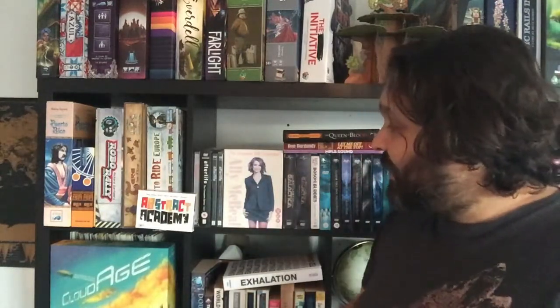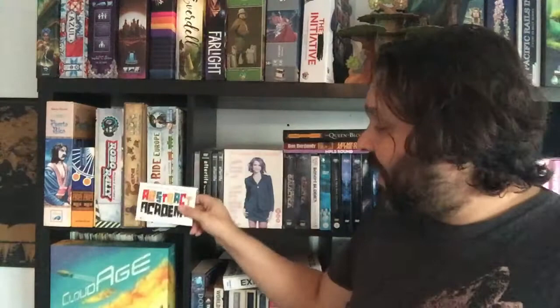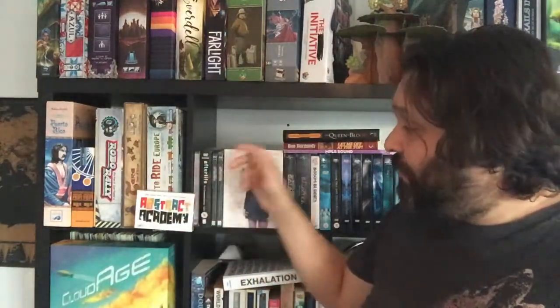But back to Abstract Academy — it's very new, but I do believe it's already out there. It's fresh on the shelves of board game shops, so have a look for it. Let's start with the packaging. As you can see, it's a small box, very easy to travel with if you're taking it to friends or even when you're going on a trip. This is definitely a game that you could bring along for family trips.